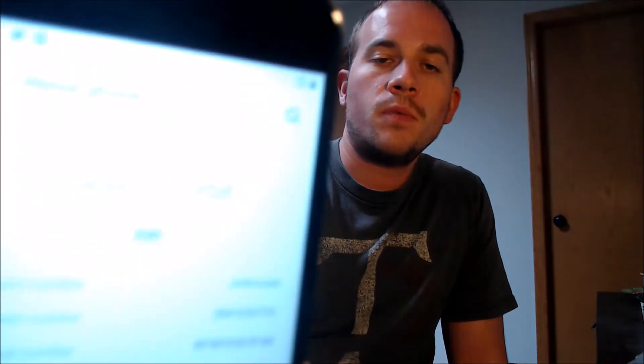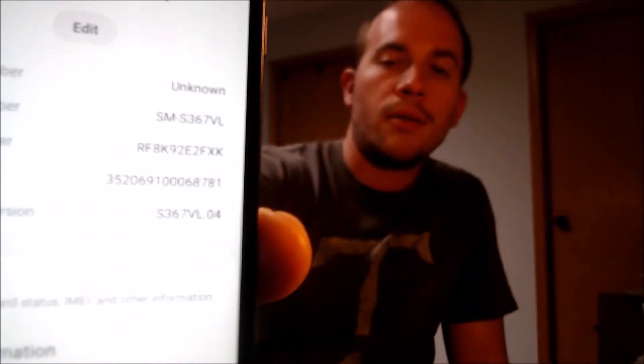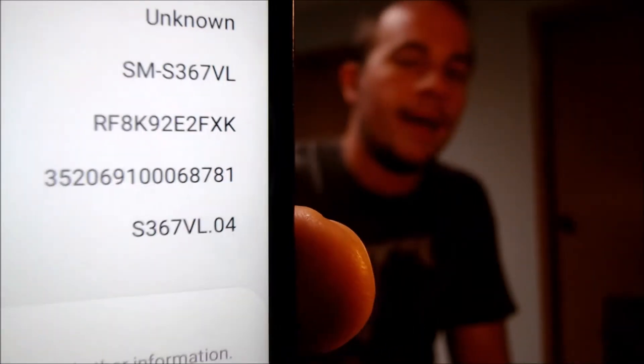I'm going to jump into the settings just to show you exactly what we are dealing with here. Under About Phone, we can indeed see that we have a Galaxy J3 Orbit, with the model number S367VL. That's what uniquely identifies it as the J3 Orbit originally from TracFone, also known as Straight Talk here in the U.S. So if you have one of these models with the Google lock enabled and need help getting rid of that, we would love to help you out — go ahead and get in touch with us.